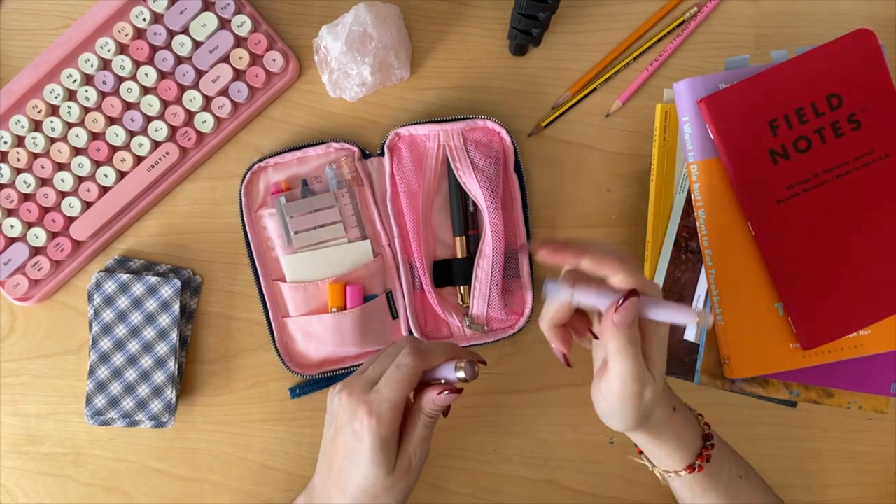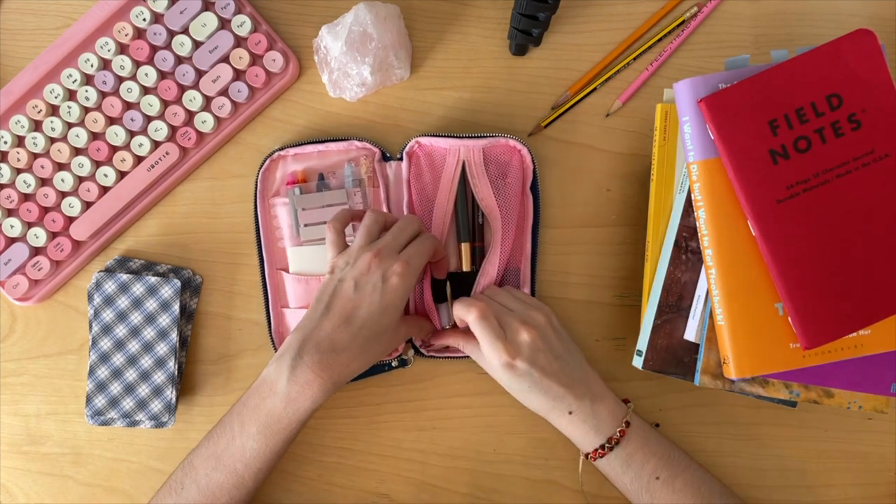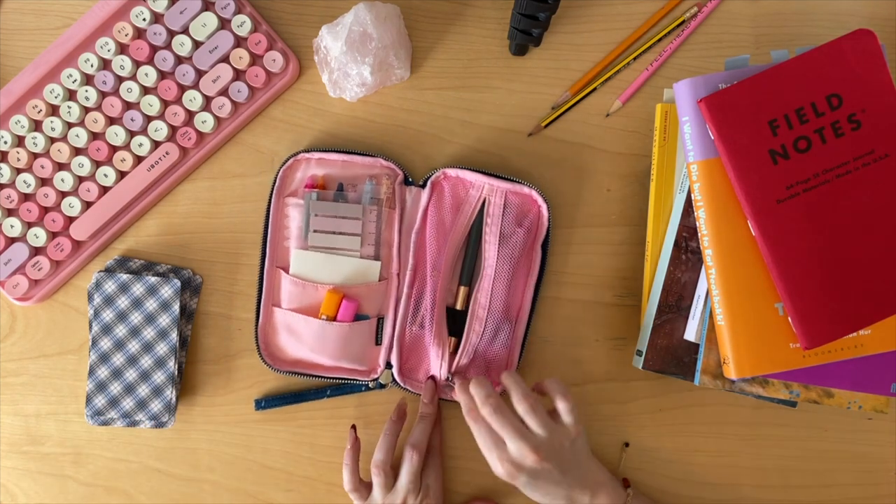That's what's in my pen case — mostly for reading, a little bit for planning, a little teensy tiny bit for work, and the pencil for D&D.